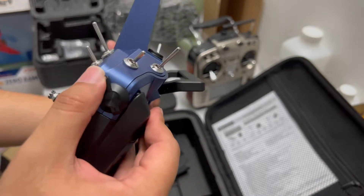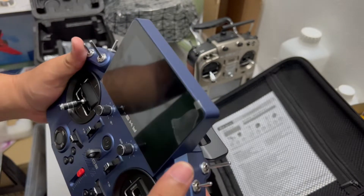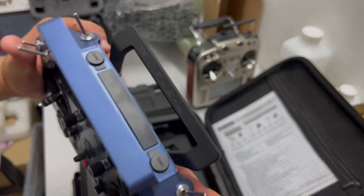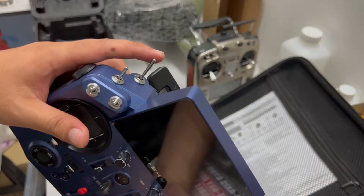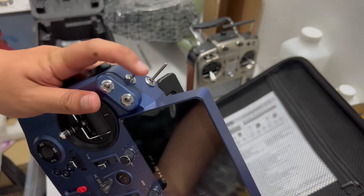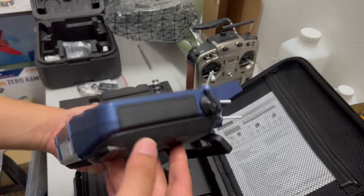The knob stops at the middle — very nice. There are three-position switches: one I'll use for resetting the timer, and one for throttle cut. Overall, very nice controls.